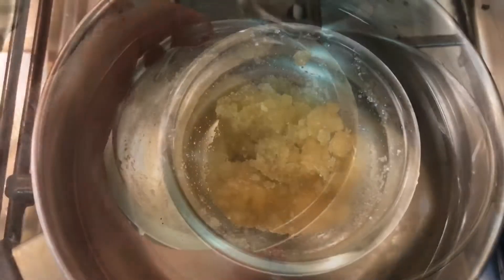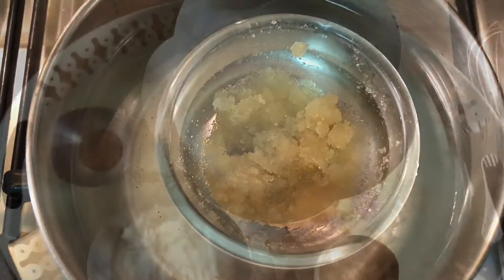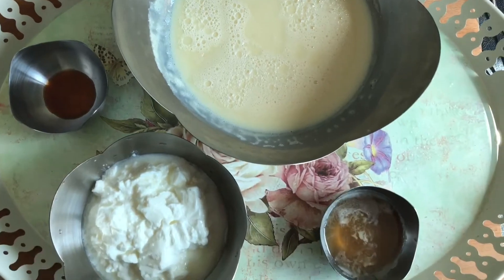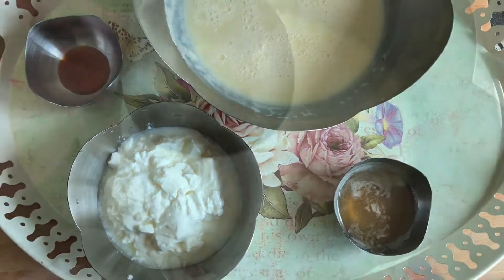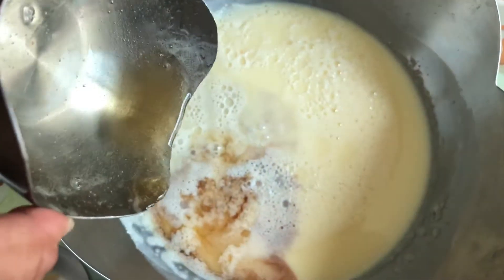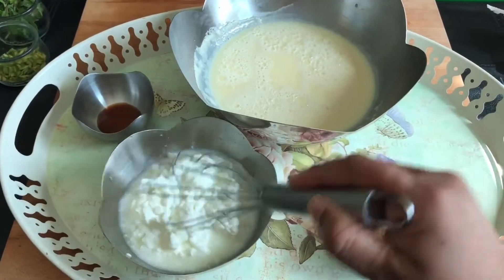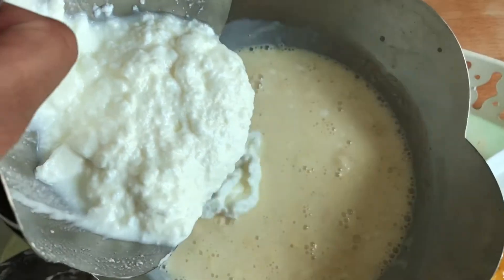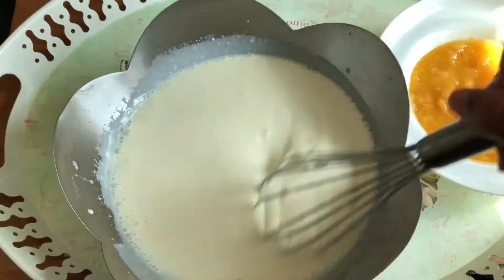You don't need to boil it, just warm it. Meanwhile, let's double boil the gelatin. Add the vanilla essence first, then the gelatin. Now add in the yogurt to the cream mixture, mix it all well, and pour it into jars.